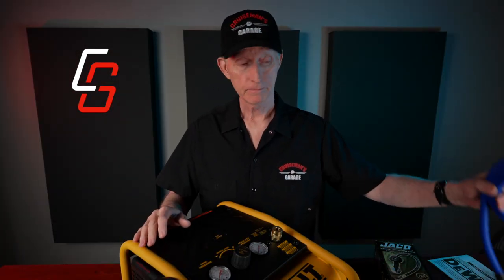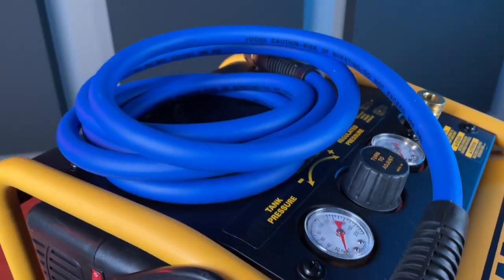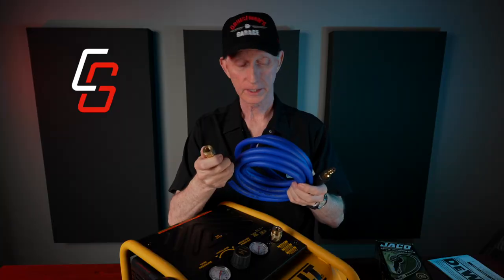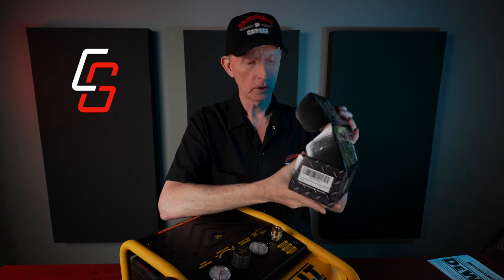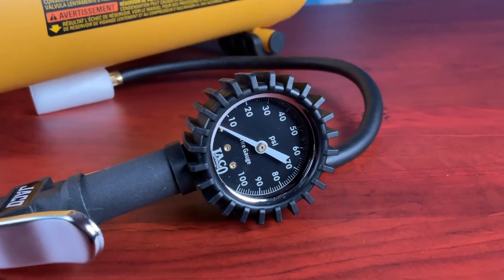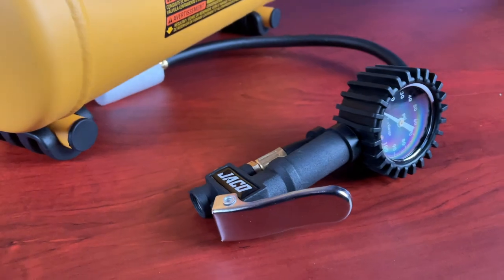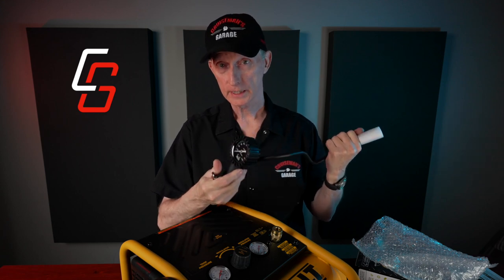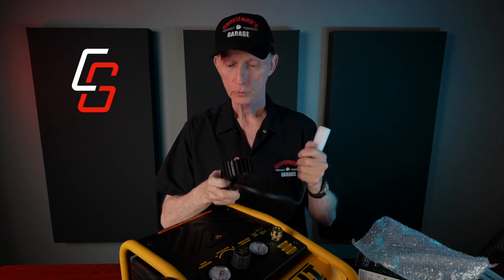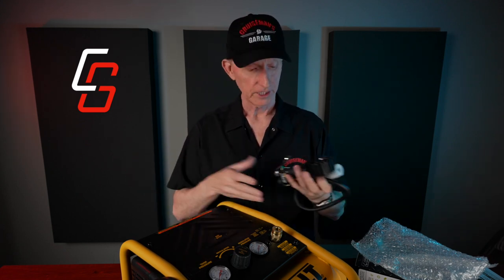I also bought a couple of other things on Amazon. I got a 10-foot hose with quick connects built in. I also bought one of these Jayco tire pressure inflator gauges. I already have a Jayco tire gauge that looks almost identical, but this one has a quick connect so I can plug it right in and air up the tire while checking the pressure at the same time. I'm really happy with my Jayco tire gauge, so I thought I'd get their brand of inflator to go with it.